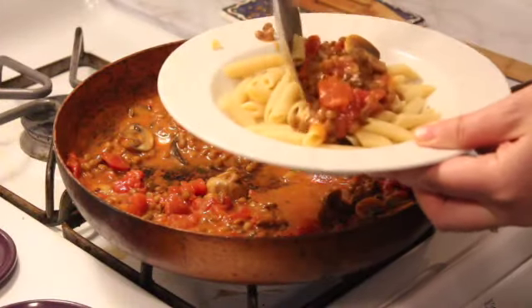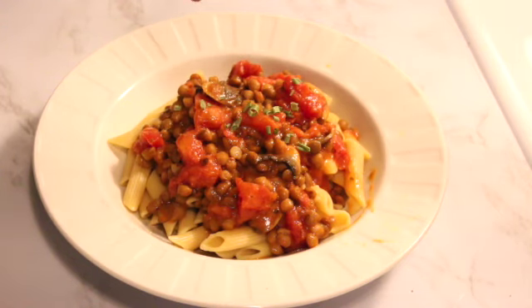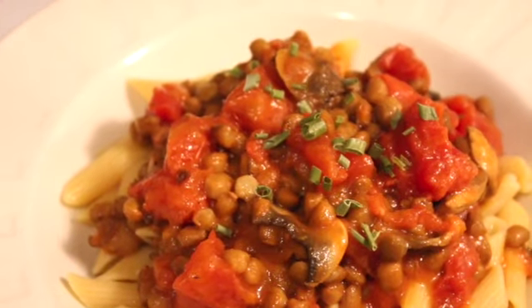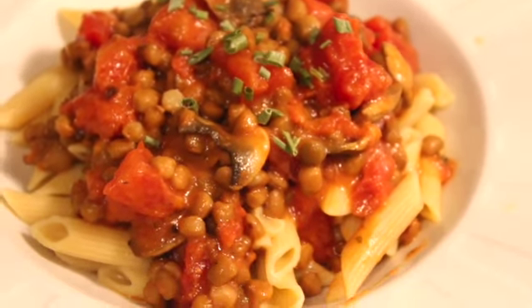Once the pasta is all cooked, just dish it up and enjoy. You can top it with some nutritional yeast or some dairy-free plant-based parmesan cheese, whatever you can find. Super simple, healthy, and delicious.